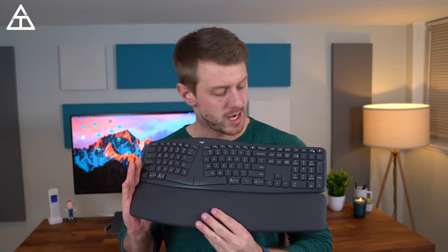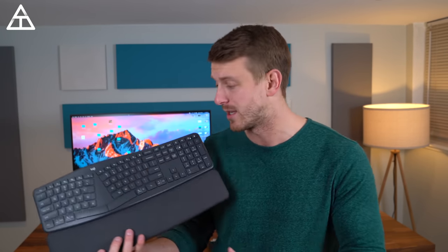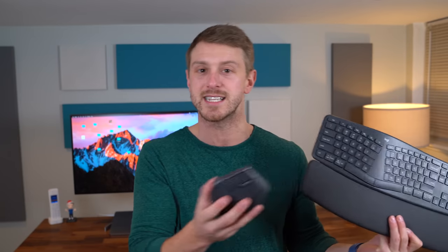Hey everyone, Tim Schofield here. Logitech just announced a new ergonomic keyboard called the K860 and they actually gave me some exclusive early access to it. I've got it right here. I've been using it for a while now — you didn't see it in the back of my videos because it was under embargo, but now it isn't anymore. So I want to go ahead and talk about my experience with an ergonomic keyboard. I haven't used one of these since I was a little kid. Let's get started.